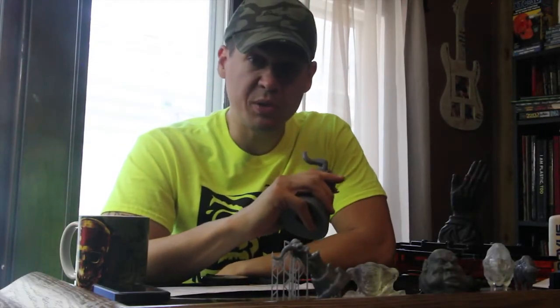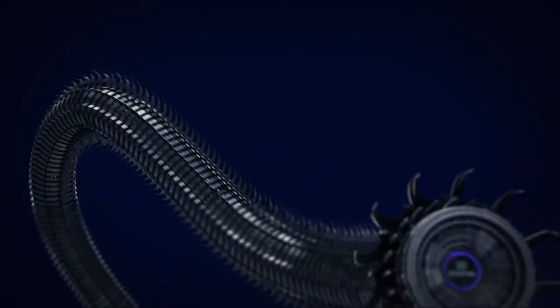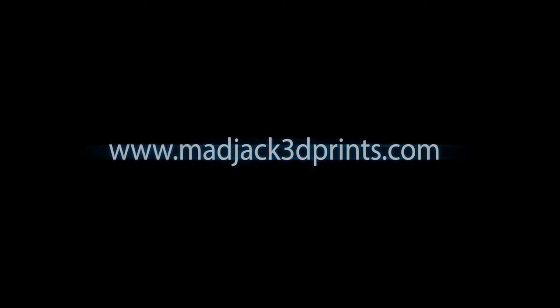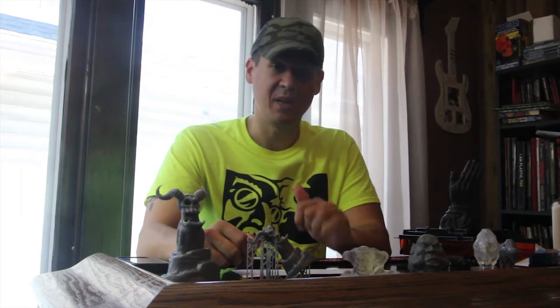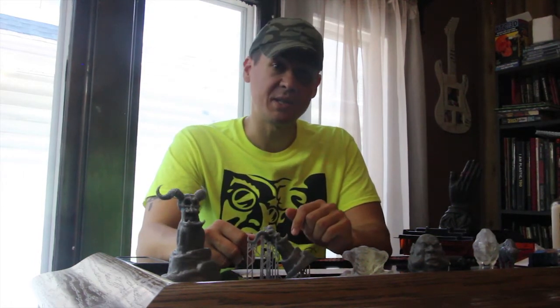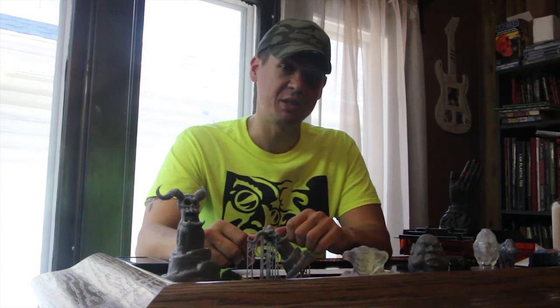What's up guys, I've been using my Form 2 3D printer for a few months now and today I'm going to give you my first impressions. I have to say right off the bat, this printer is amazing — I absolutely love it. It's pretty much had no failures other than when I switched to flexible resin and wanted to skimp on supports. This thing has just printed every single time. It's a fantastic machine.